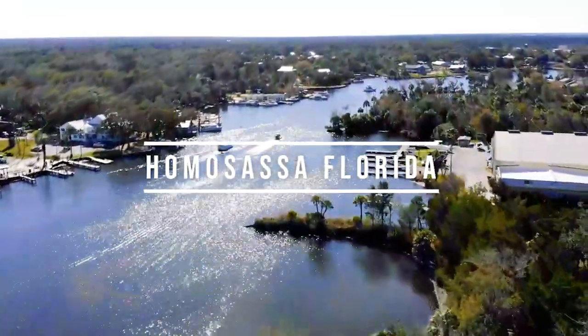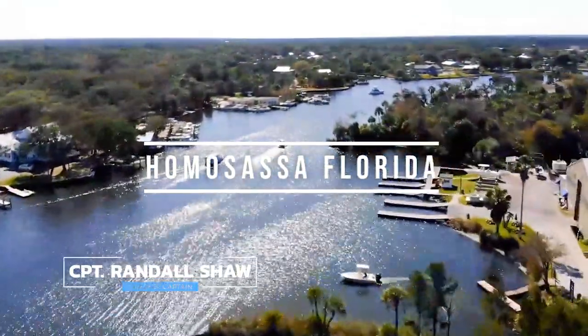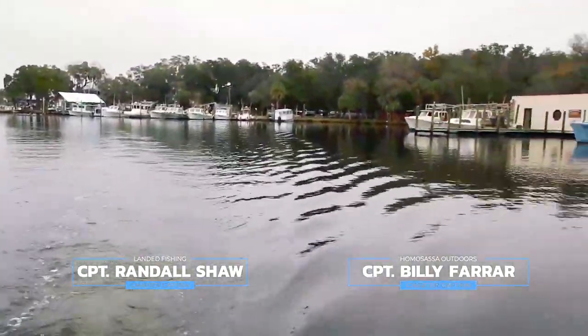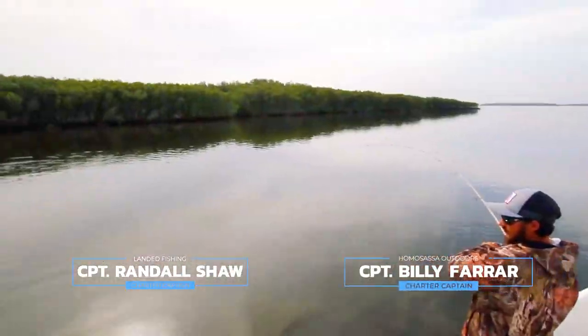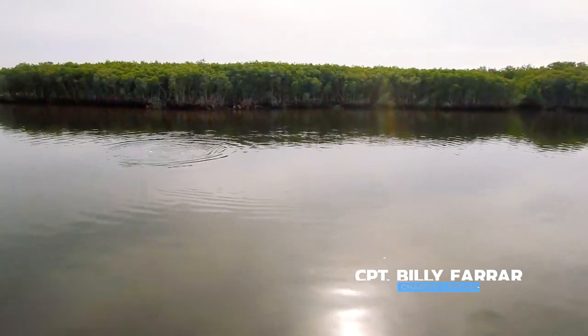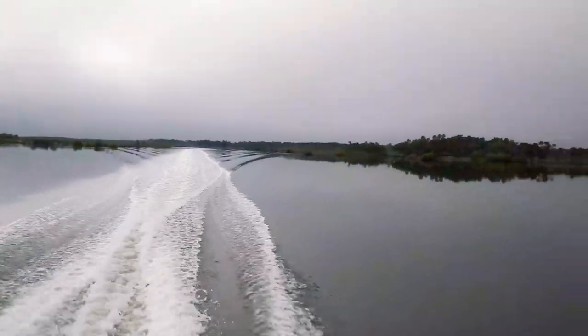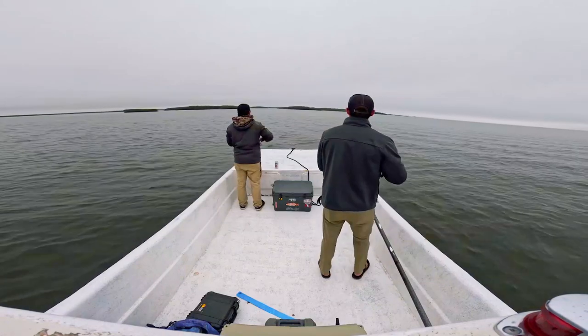Today we're down at Homosassa, Florida, fishing the nature coast with Captain Billy. It's been a good January — hasn't been that cold. Fishing from here to Louisiana has all been good, so we're excited to get out there. There's been a little bit of fog here and there. We just got into town, gonna hang out and see what we can catch.